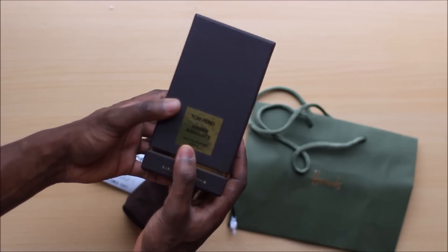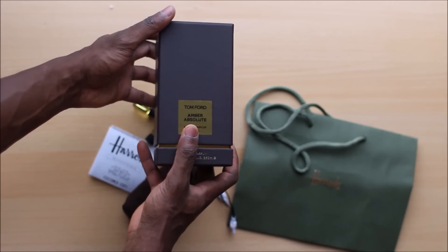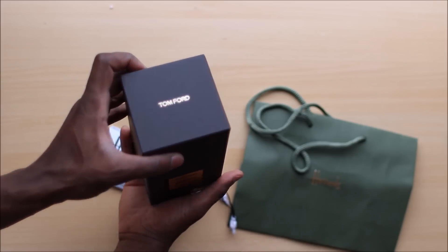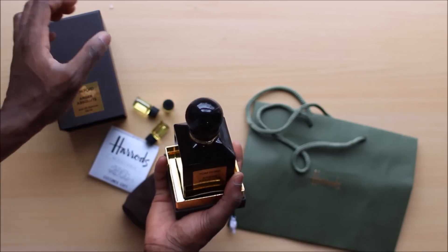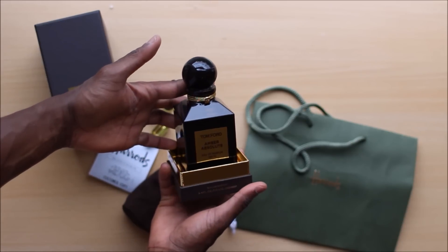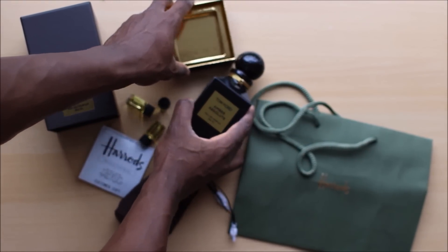It is a fresh-off-the-presses, brand new box of Amber Absolute. I was a little curious — I wanted to know if they were selling old stock or actually making new product. I can tell you that it's new stuff: 2015.